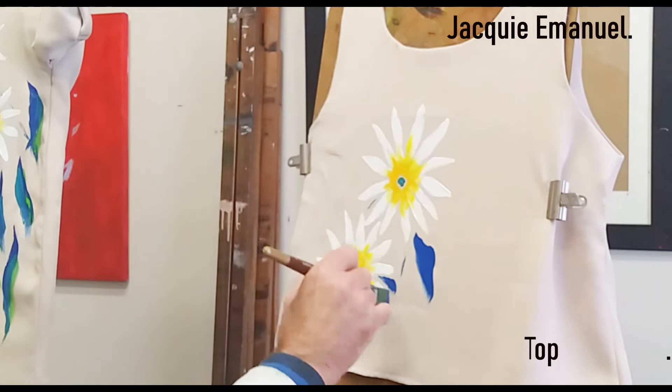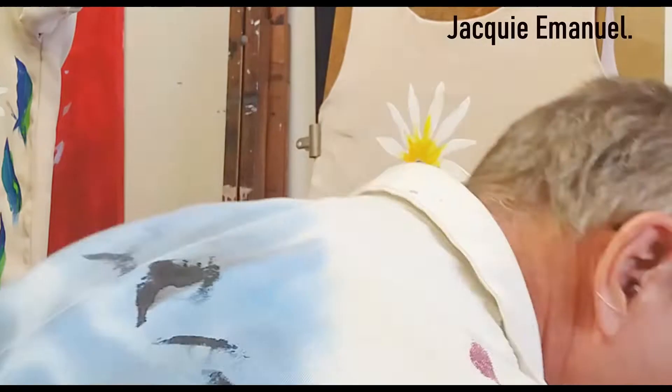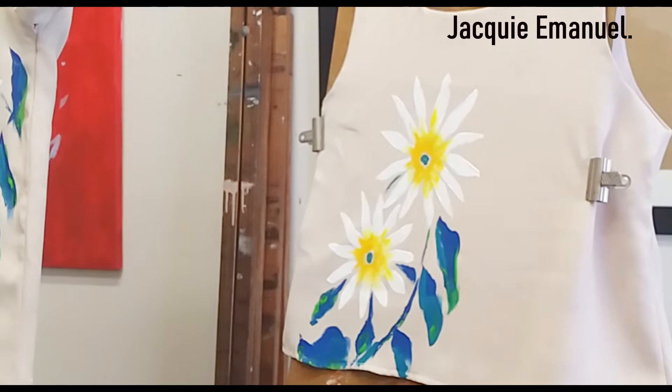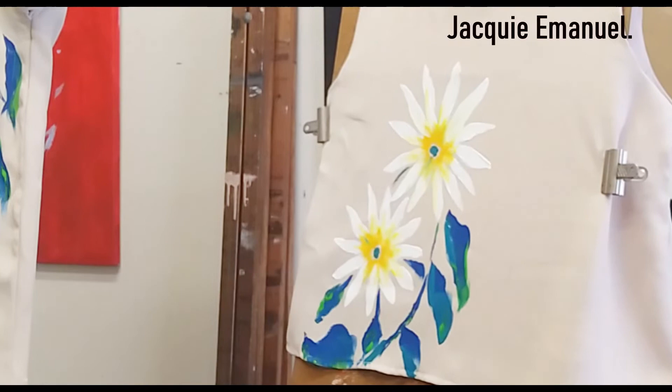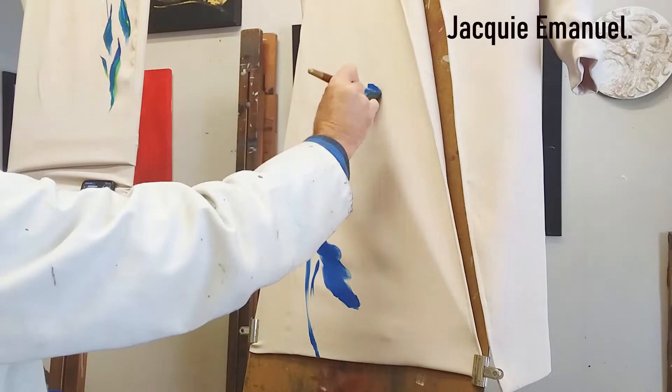Adding some leaves in there — once again, start with the blue and going with some green on top of the blue. It gives a nice 3D feel. Working back in some white. This is the coat — probably the most intimidating part.